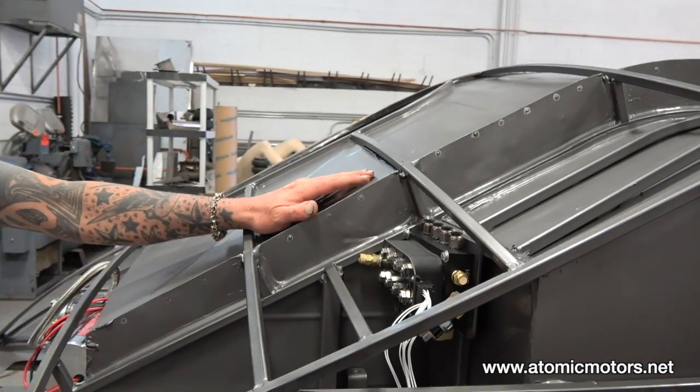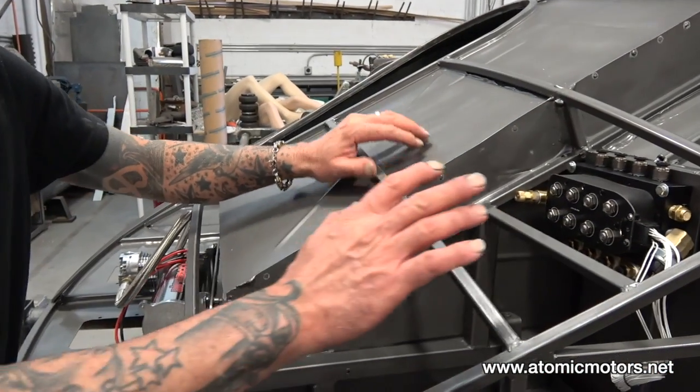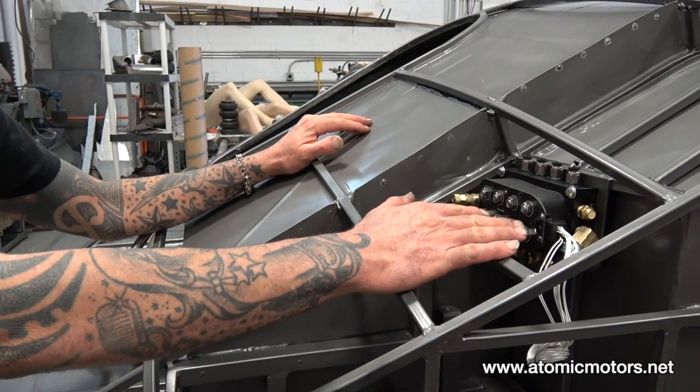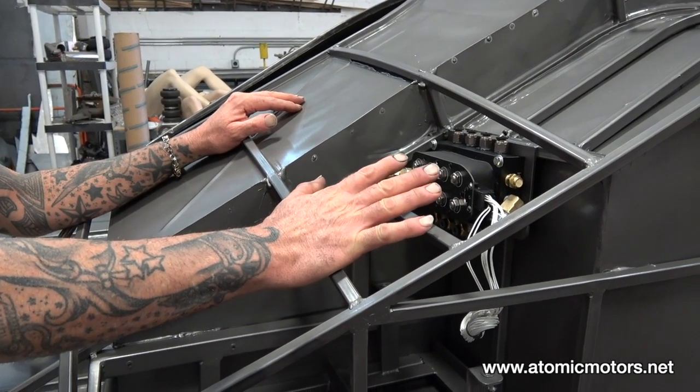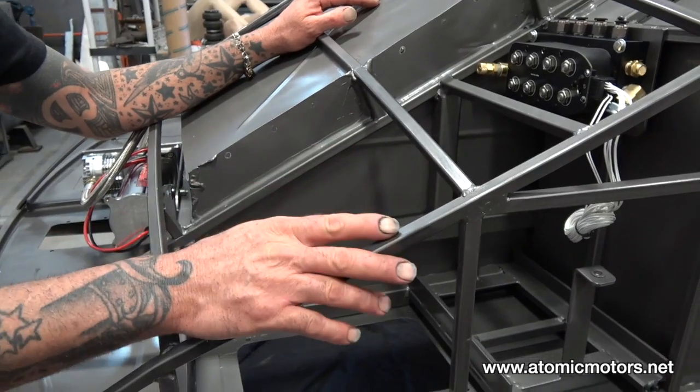The good news is I actually painted all inside of here, and I'm getting to do the fitting of a lot of these components inside the skin to make it easier to access before I actually put the outer skin on.